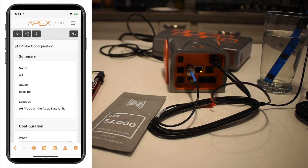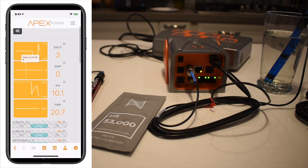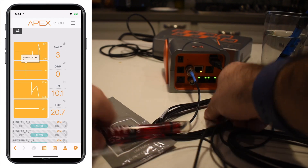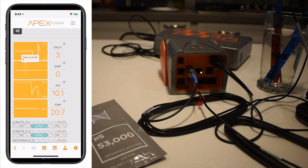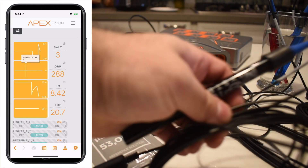The next one we're going to do is the ORP. As discussed, the ORP is actually pre-calibrated from the factory. All you need to do is plug it in — it is also a BNC — and stick it right in the water, because it's already calibrated. There's nothing more that you need to do with it.